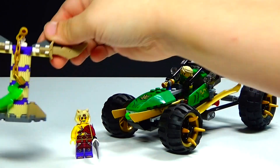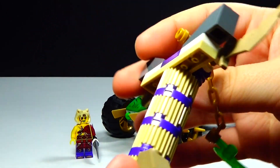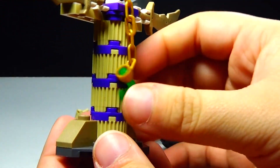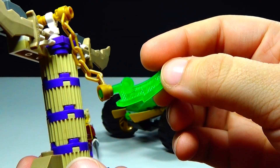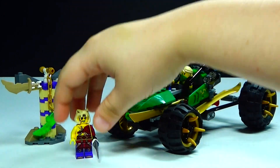So first up in this set, we have an Anacondrai stone pillar — just a kind of interesting little piece here. Just a few pieces, and we have the jade blade hanging on the chain there. It's kind of neat, though it just completely fell over.